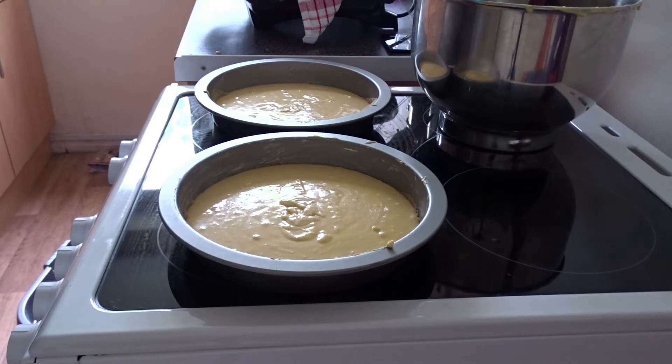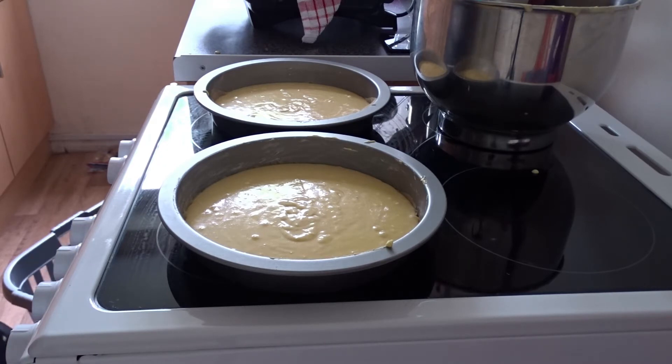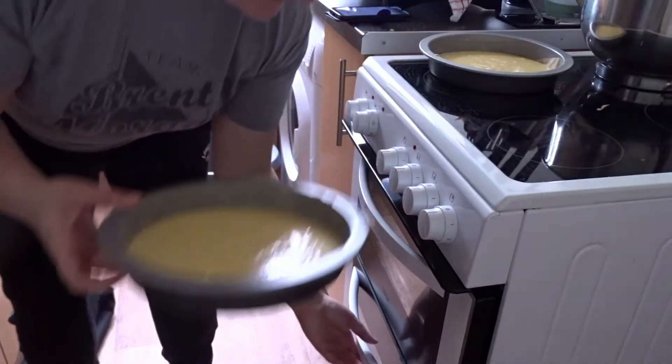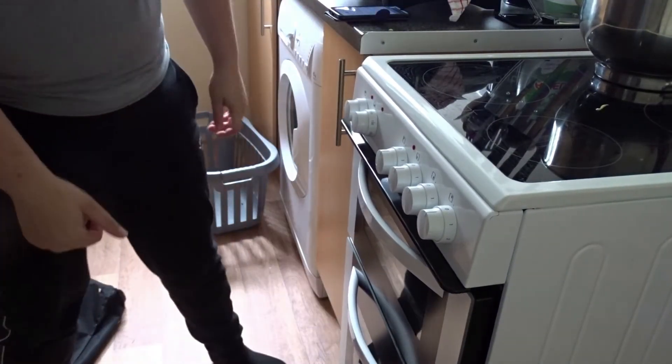I'm just going to quickly wash my hands, but those will be going in the oven. My oven was preheated — the oven is at 170 fan because I have a fan oven. It says to leave them for about 20 minutes in the oven. What I would normally do whilst they're in the oven is wash up, so I'll crack on with that. They'll go on to a cooling rack as soon as they've finished their 20 minutes — so we're going to pop them in. See you in 20 minutes.